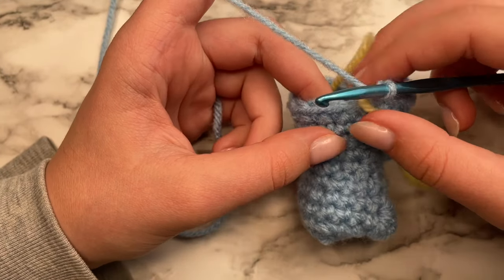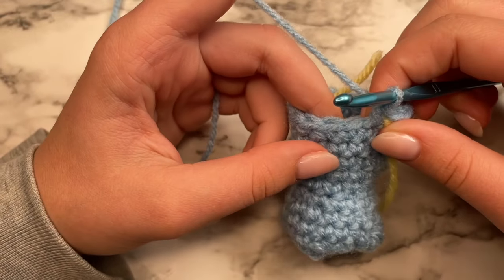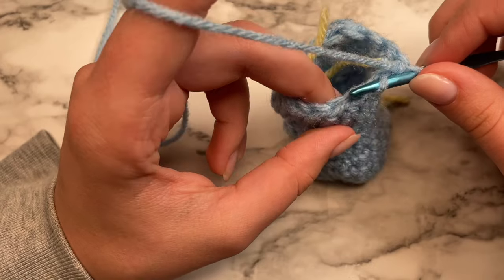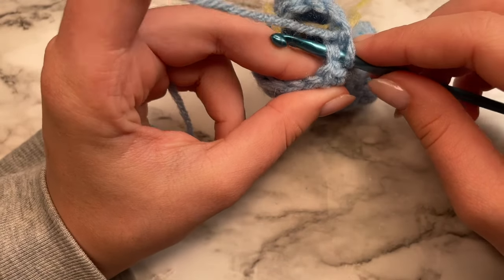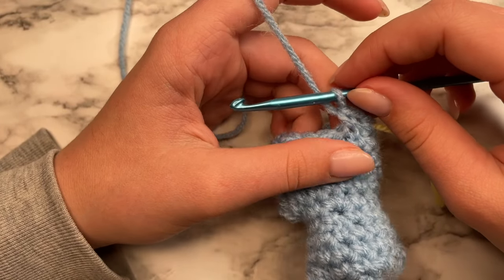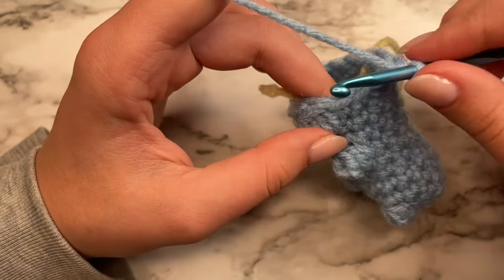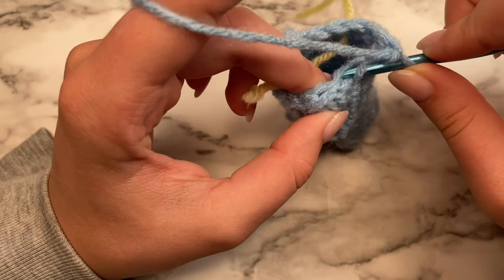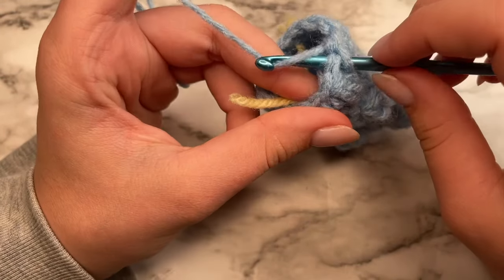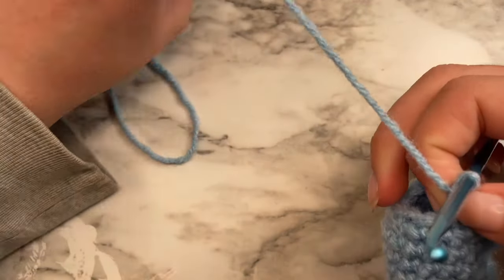For this round, we're going to be doing some decreases. Do a single crochet, and then a decrease — insert your hook through the front loop of the first stitch and the back loop of the second stitch, yarn over and pull up a loop, yarn over and pull through both loops to complete your single crochet. Do a single crochet in the next stitch and then a decrease. Continue this pattern of single crochet then decrease all the way around, and I'll show you how to finish off your gummy bear.